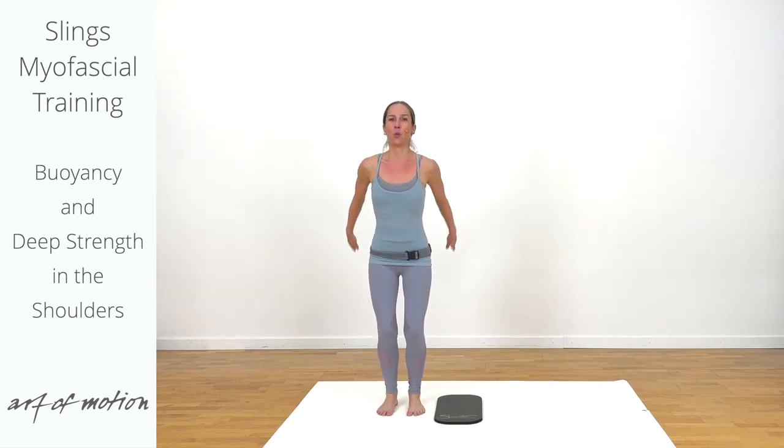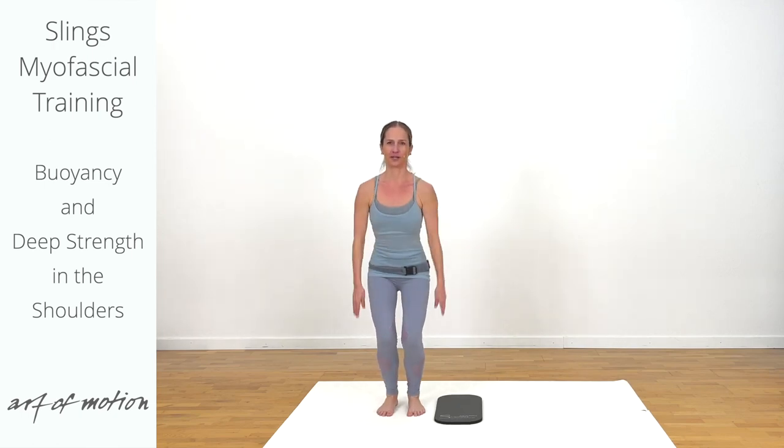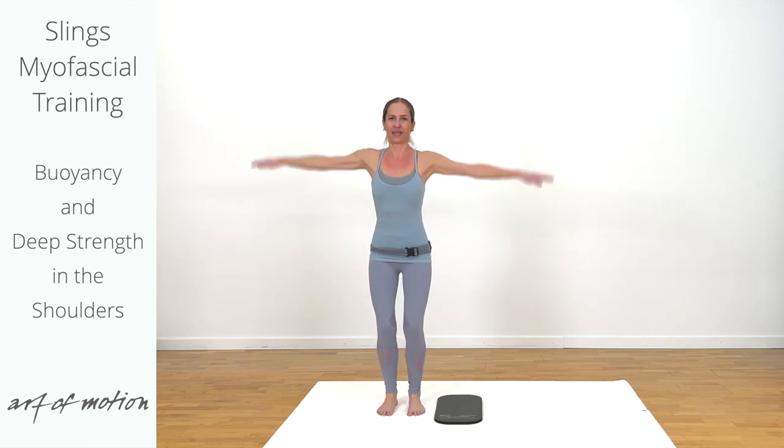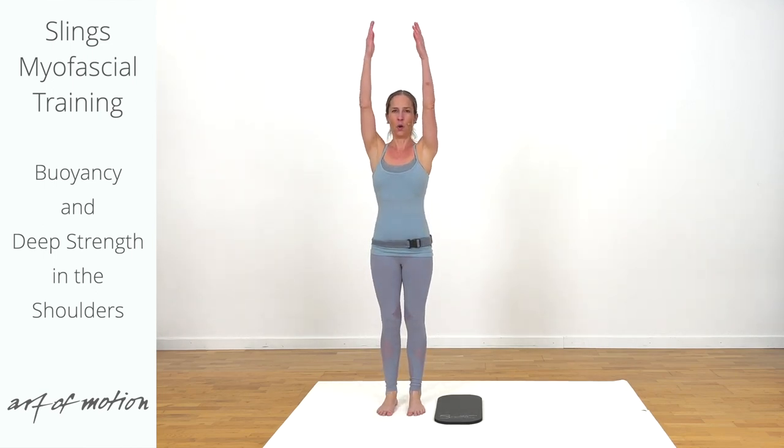Coordination: one and one — one pendulum, one arc. One more time. And then you pause with your arms overhead.